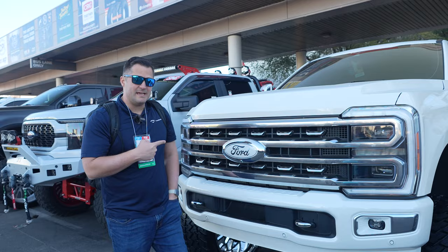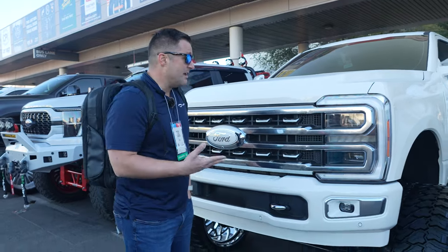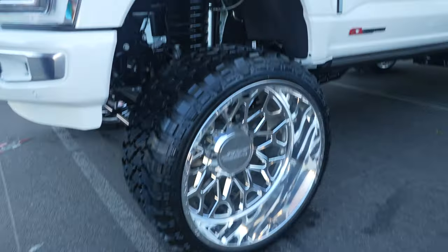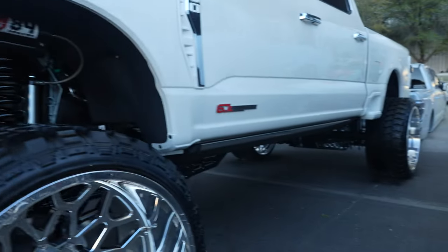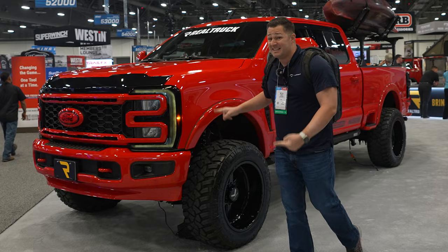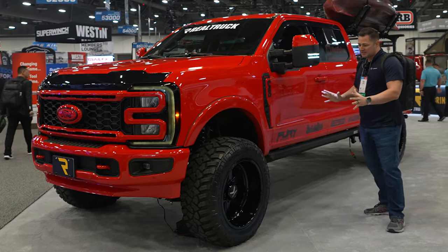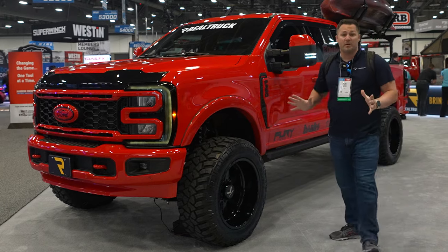Here's a simple but clean build on a brand new Super Duty. I like it. I do wish the wheels were a little bit smaller, but once again that's personal taste — everything else with the paint match looks fantastic. To me, this is the perfect Super Duty build. It's not too much, not too little. Love the size of the wheels and the tires. It's absolutely perfect in my opinion.